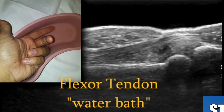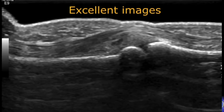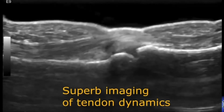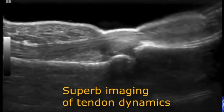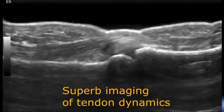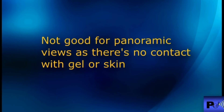Then you float the transducer over the top. In this case you can use the hockey stick, and you get excellent images. You can see the tendon, the bone very clearly, even the ridges of the fingers, and a nice joint view. With the water bath method you can get really good dynamic views — if you're not in contact with the skin, the person can move the finger. There you can see the finger flexing, doing reps, making gains.